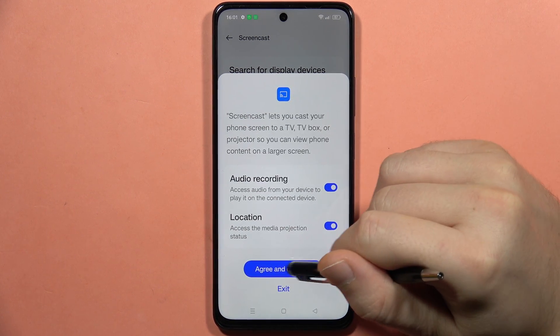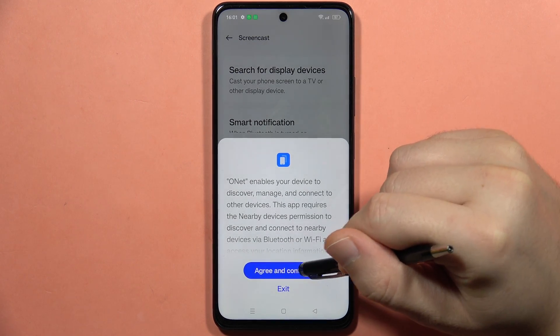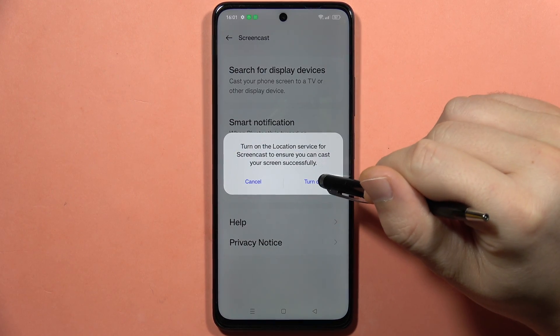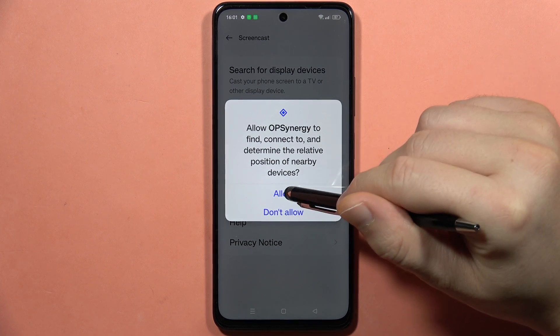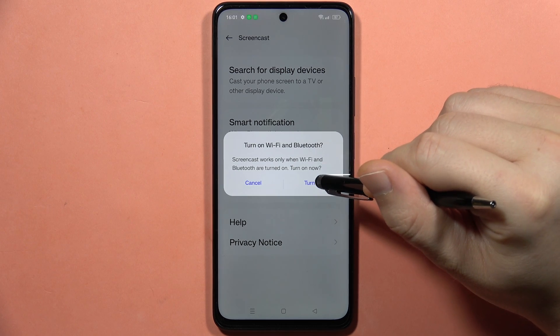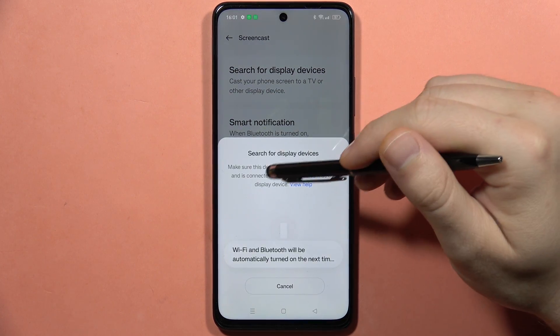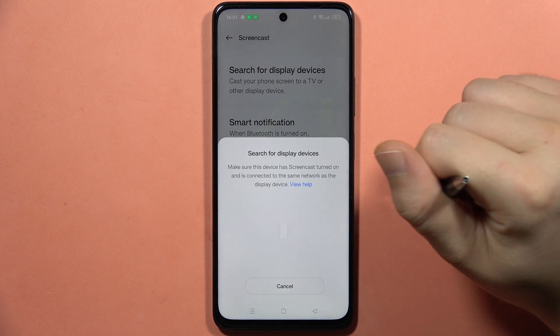Tap Agree and Continue. Do this one more time — accept and click Turn On to enable the location services, and accept the permissions that pop up. Turn on the Wi-Fi and the Bluetooth.